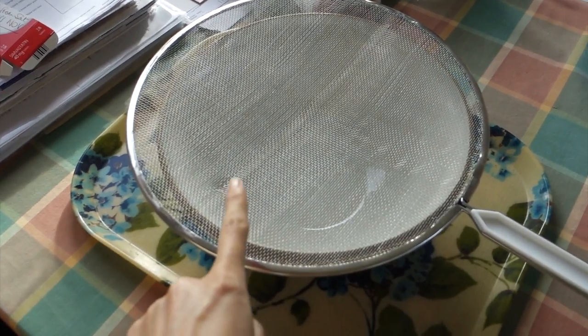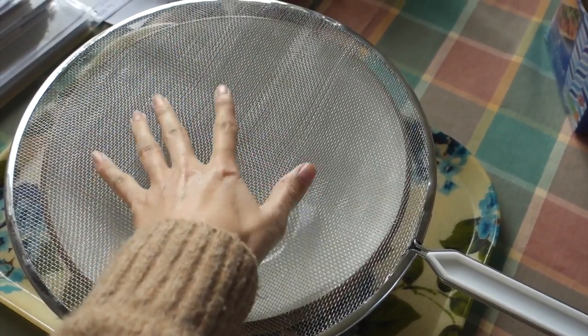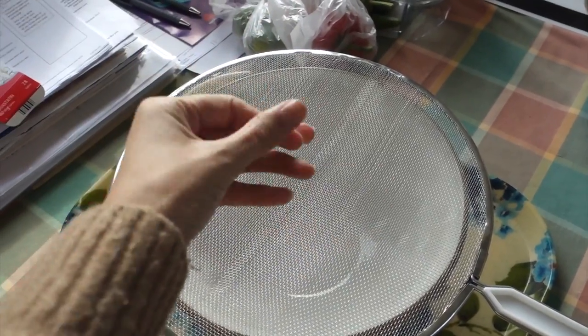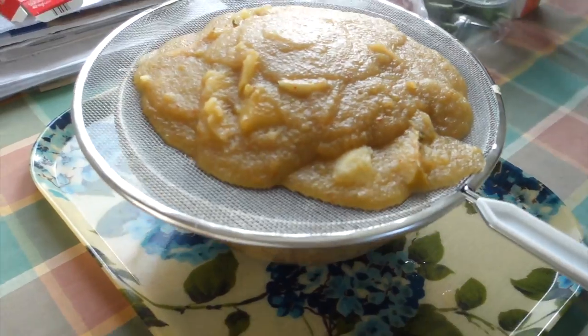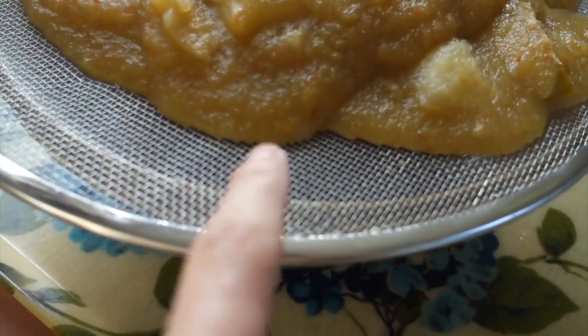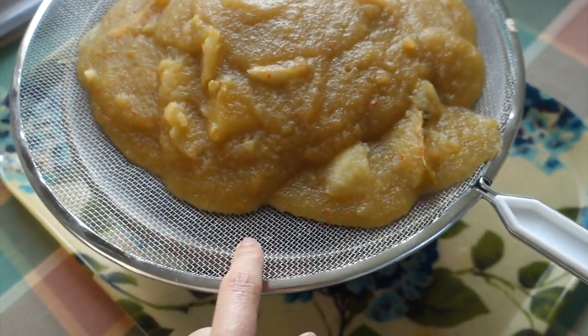After it's been simmering for 30 minutes, we've got to pour it through this sieve-like thing into a bowl, and leave that overnight so all the juices come out of the bits that are still a bit lumpy. It certainly doesn't look appetizing right now, but I can hear it trickling through, so hopefully tomorrow we should have a good amount that has gone through the little holes.